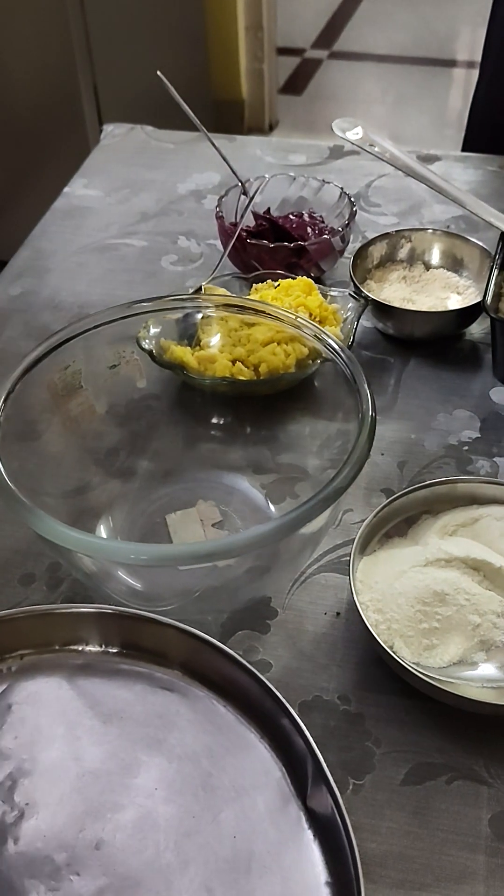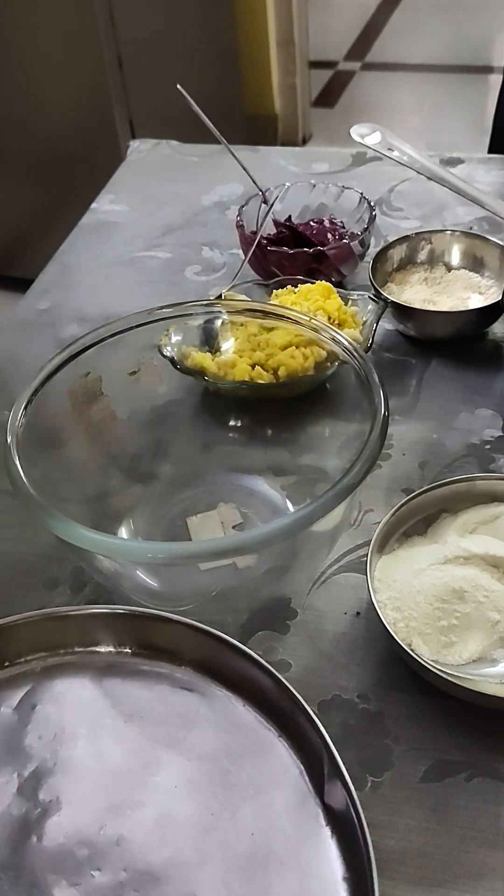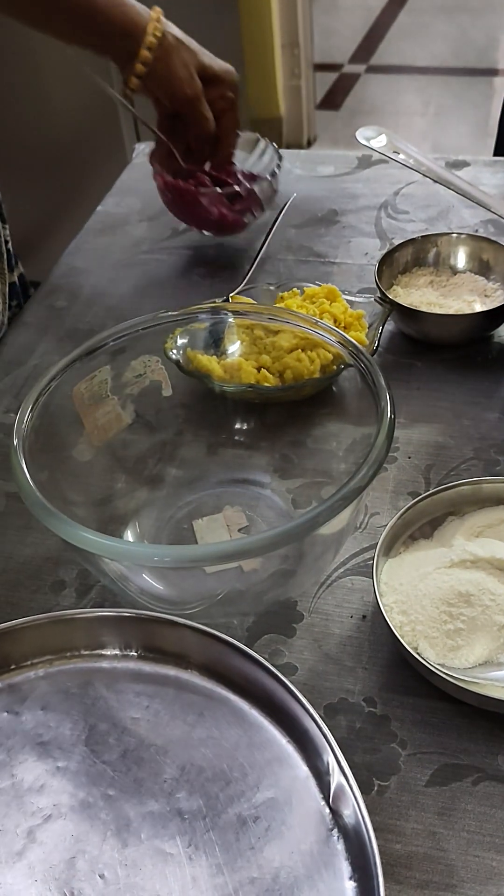Hello friends. Today I am making a special meatball. I have made these ingredients.